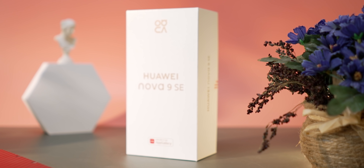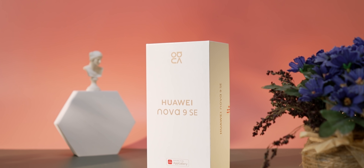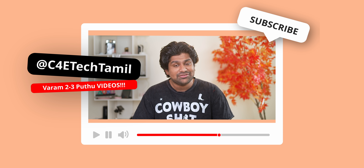The Huawei midrange phones are covered in C4E Tech in Tamil, so let's talk about that. This is the Huawei Nova 9 SE, a very flashy midrange smartphone. Let's unbox it and get into the details. My name is Ash, you are watching C4E Tech.